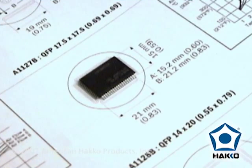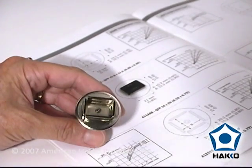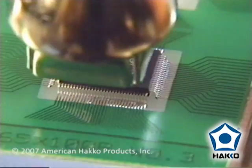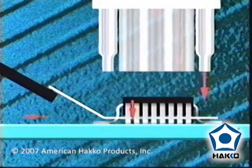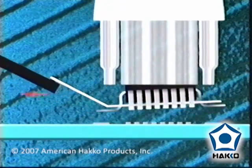By viewing the component drawing or measuring the component body, select a nozzle with dimensions large enough to focus air directly onto the leads. Nozzles are basically heat focusing heads that distribute hot air evenly to the component leads. The nozzle never comes into direct contact with the board or leads, which makes hot air one of the safest rework methods available.